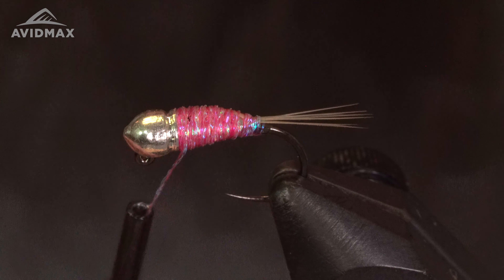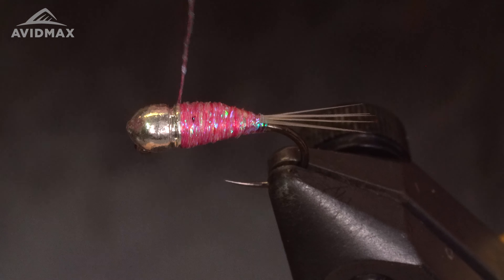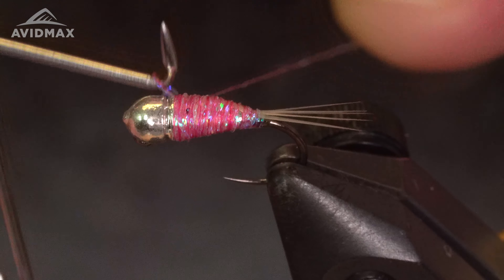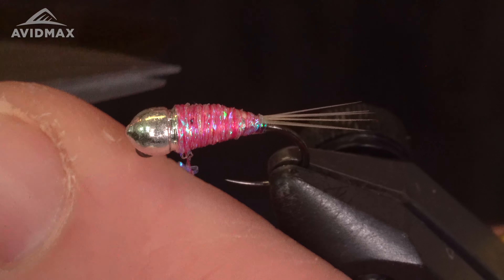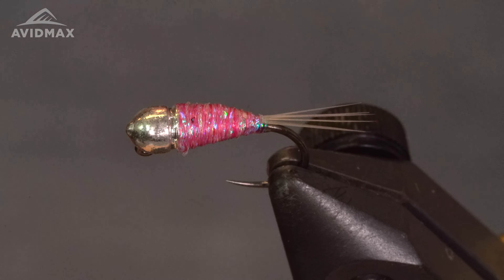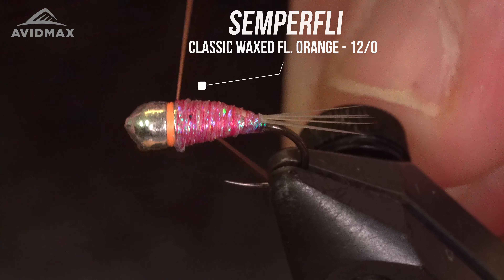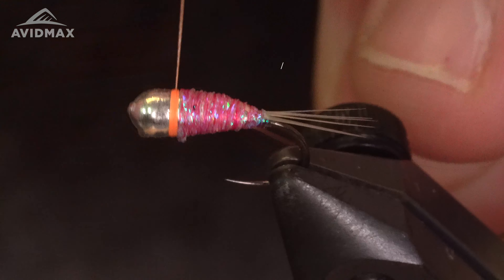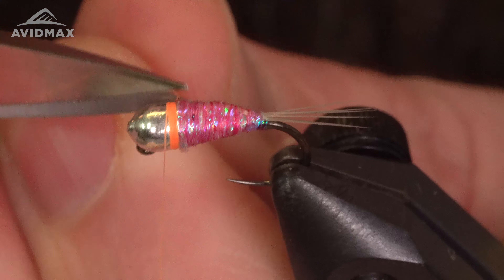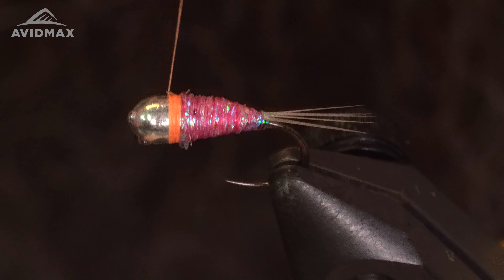We're going to give this a whip finish and move to the hot spot. For the hot spot I'm going to use a fluorescent orange Semperfly Classic Wax in a 12-ought — just get it started and build up that rich color on the front end. Trim out the tag and keep building this up just a little bit.